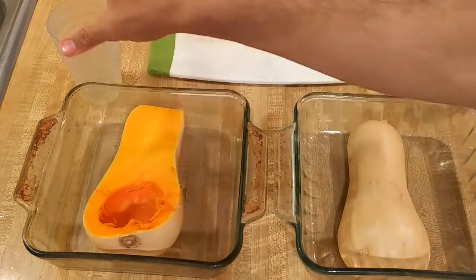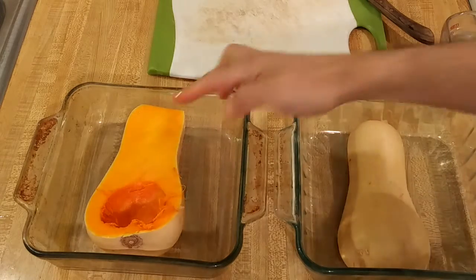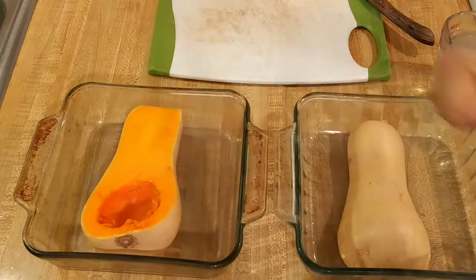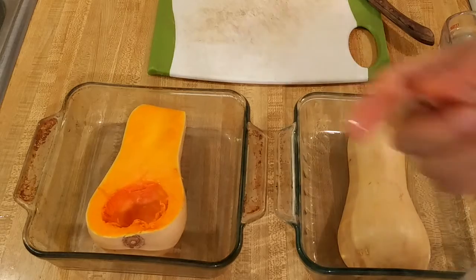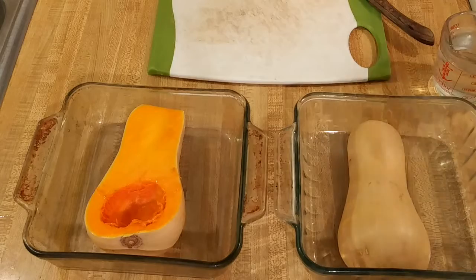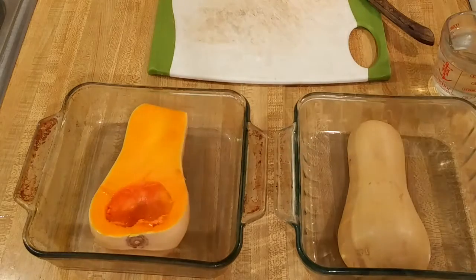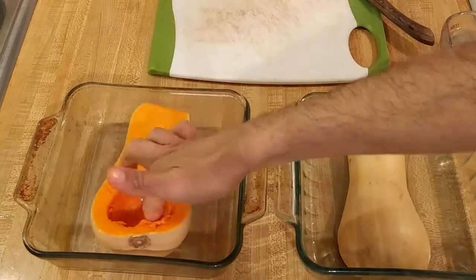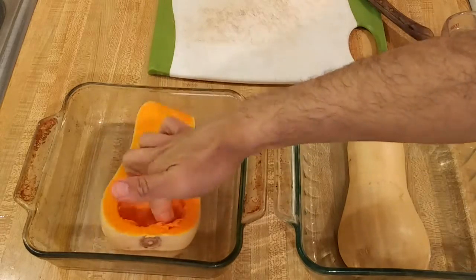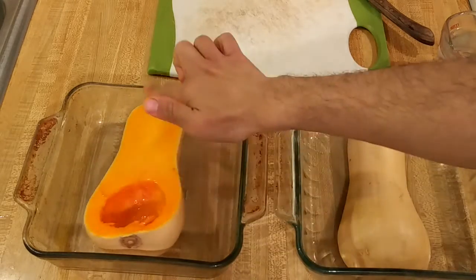For this one I have a neutral flavored oil — some canola oil. If you want to use butter you can, but if you're roasting it face up you're going to want to use some sort of fat so that it does not burn. As you can see I'm just using a little tiny bit on my finger, probably a quarter to a half of a teaspoon in total.